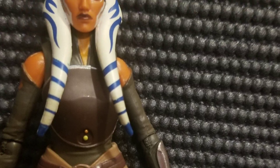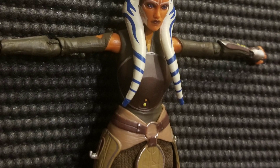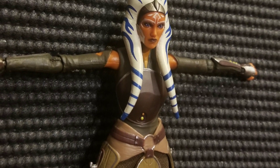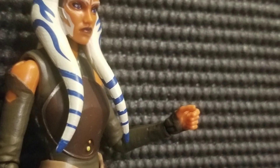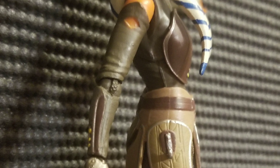Moving on to the flexibility of the figure, we see that her arms go this far — if she's trying to hit the gym, she could do those lateral raises pretty well. Her forearm goes this far, her leg this far. A little bit disappointed by that, but it's pretty good still. Finally, she has a place where you could put the sabers on, just like in the Star Wars Rebels series, which I think is absolutely amazing that they did that.